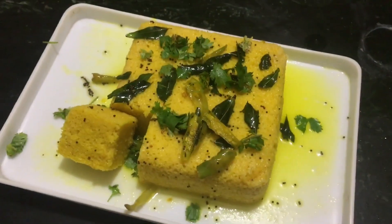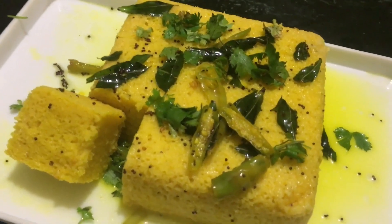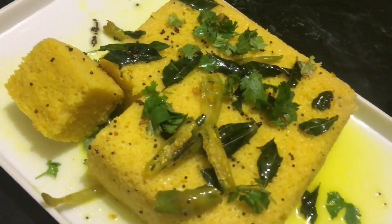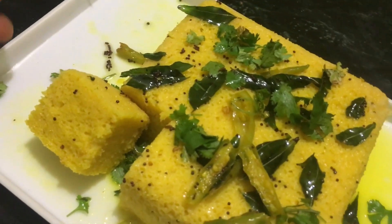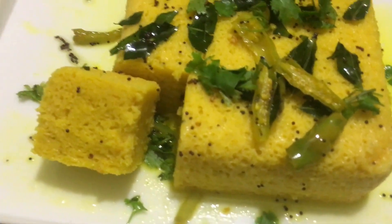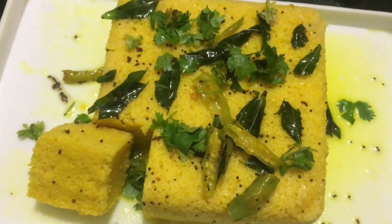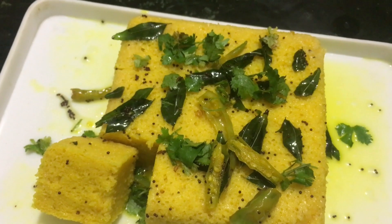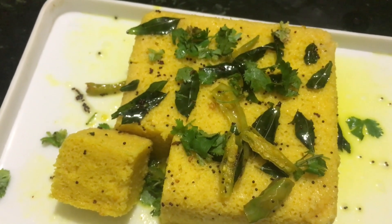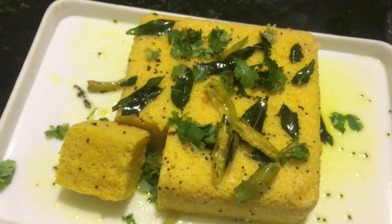Friends, if you have a microwave and you have not tried this recipe in the microwave, then don't hesitate — just go and try it. I am sure you are going to love it. Those who don't have a microwave can use the same recipe in a steamer, but it will take 15 to 20 minutes; the results will be almost the same. Subscribe to my channel, press like, comment, and share with your friends. Enjoy your cooking and have a nice time!